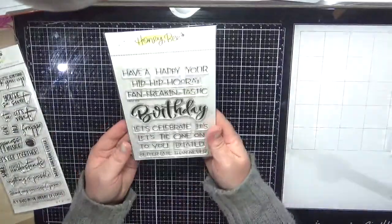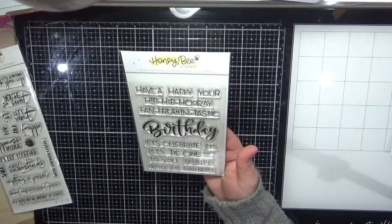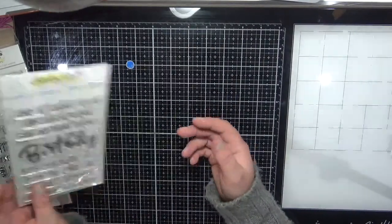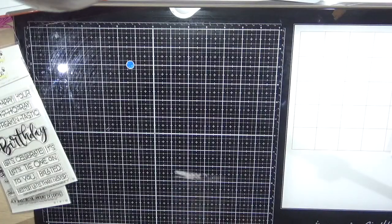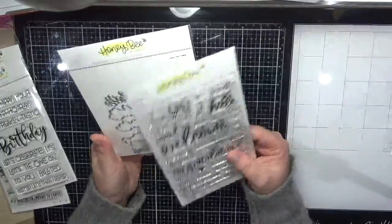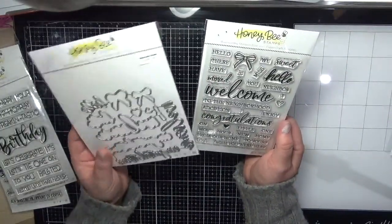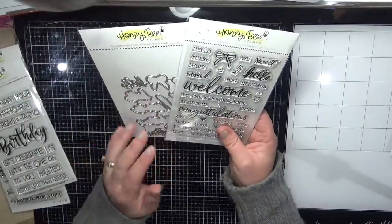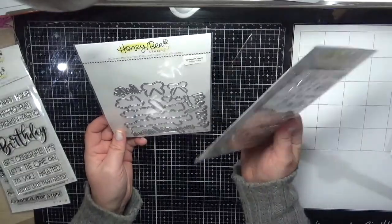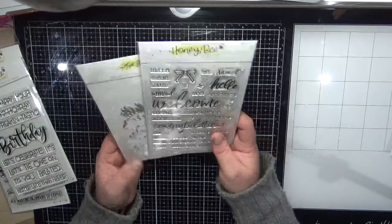Next is the Happy Birthday stamp set with a really nice birthday word. Next is the Welcome Home stamp set — I bought the dies for this one too because I had something specific in mind. I don't normally buy the dies because converting to Australian dollars makes them very expensive, but I really do love them.